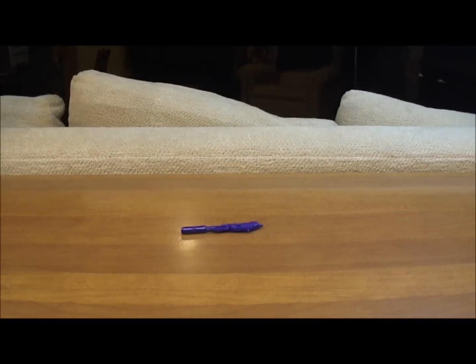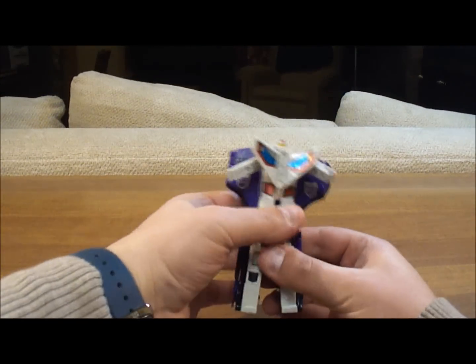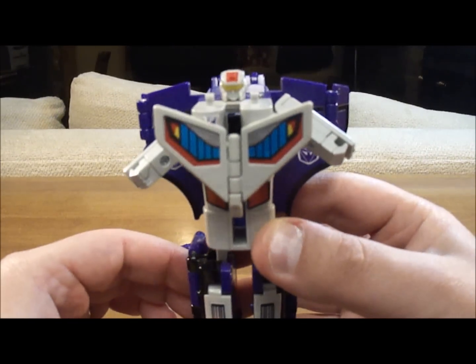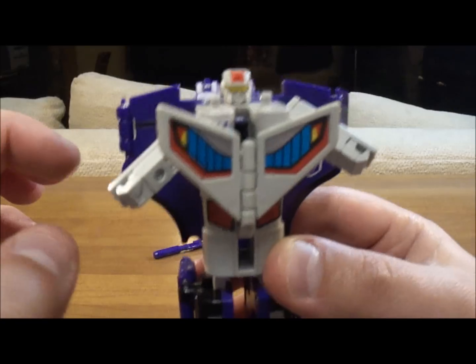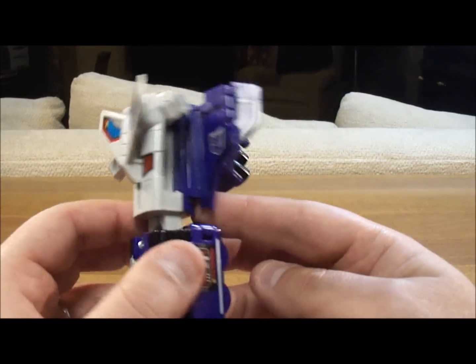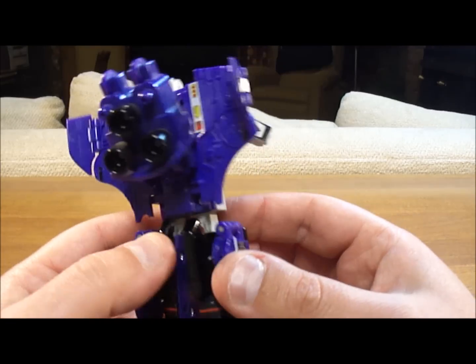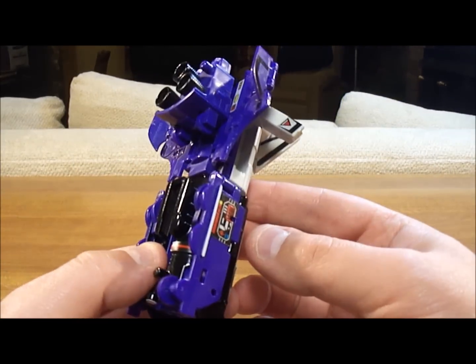Let's bring out Astrotrain himself. There he is. Before we put his gun on, let's take a look at him — you can see his Decepticon rub symbol down there. Really nice decals; this guy has a ton, he even has a Decepticon symbol back there. Nice face, looks like Astrotrain, and you can see the Decepticon logos there. Some color difference from the cartoon, but you'll have that.